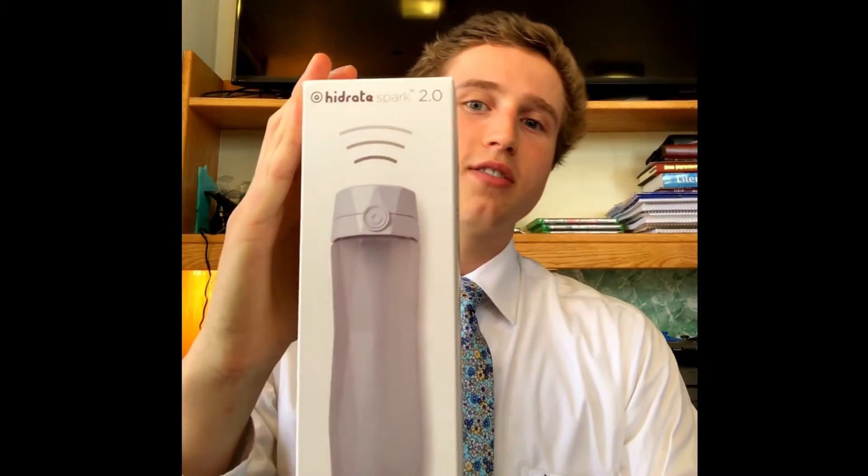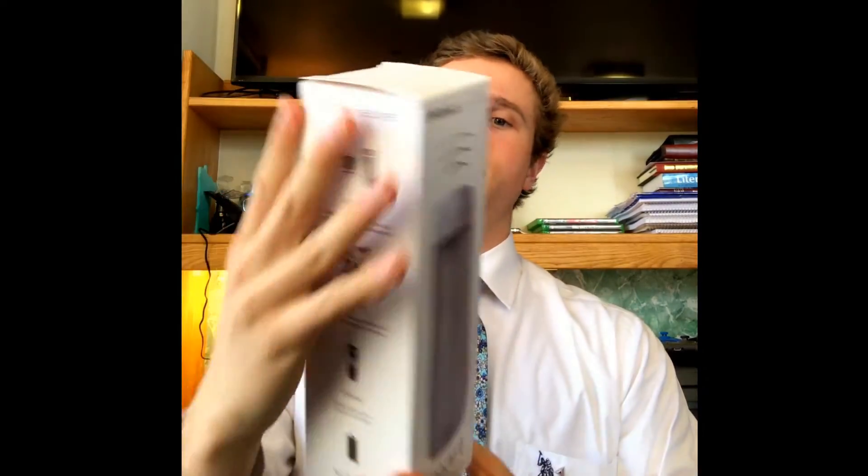Hey guys, Steven here from Techno Judge. Today I have an unboxing video of something we've never seen here at Techno Judge. I will be unboxing the Hydrate Spark 2.0 — it's a smart water bottle, actually, maybe one of the only of its kind.